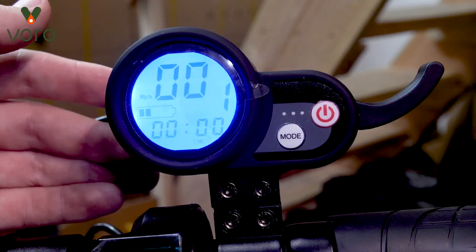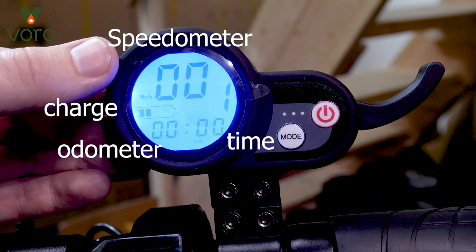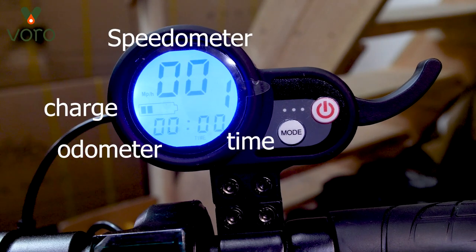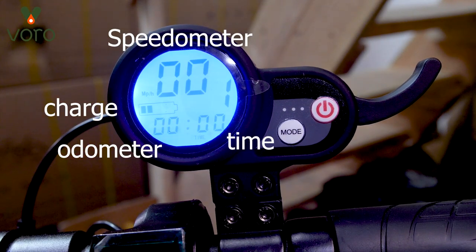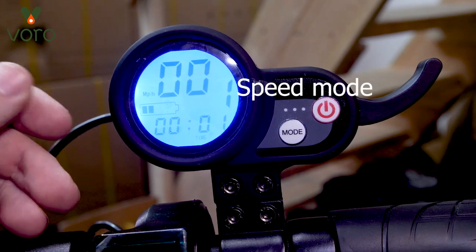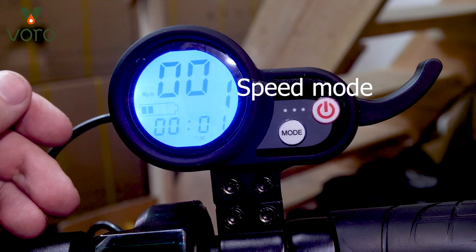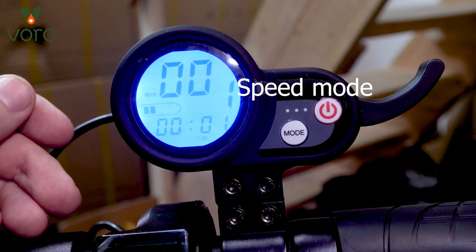Let's talk about what you're going to see on the display when you turn it on. On the top is going to be the speedometer, on the bottom left is going to be your mileage, and the bottom right is going to be the time for this trip. Both of which will reset every time you turn the scooter off and on. You'll notice this big one in the center — that's the speed mode, which generally controls how fast the scooter is going to go.